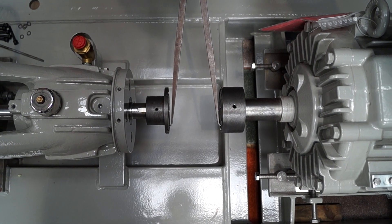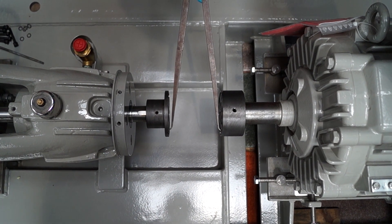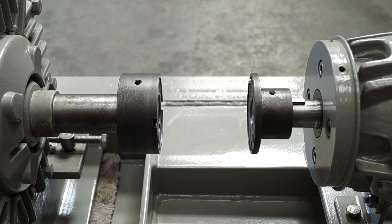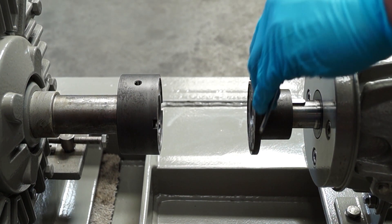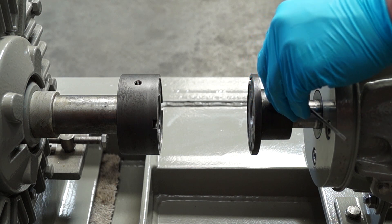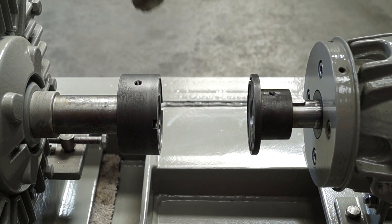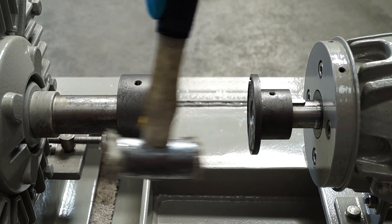Check the distance between flange faces using the internal calipers. If the dimension is incorrect, either one or both hubs should be adjusted to obtain the correct dimension. To achieve this, loosen the grub screws using a suitable Allen key and tap with a nylon hammer.